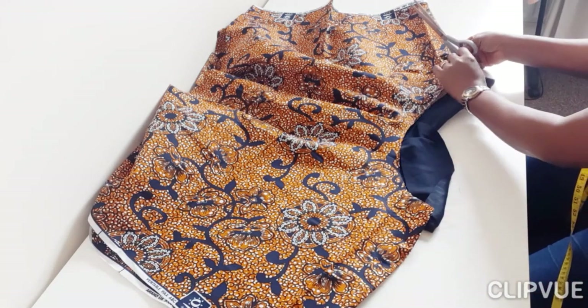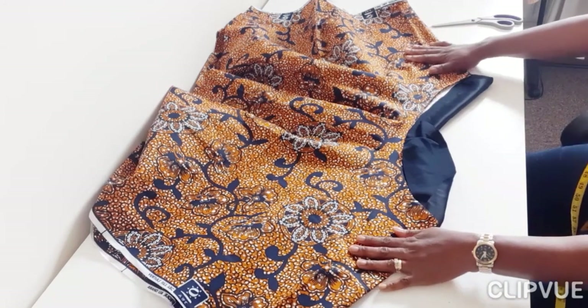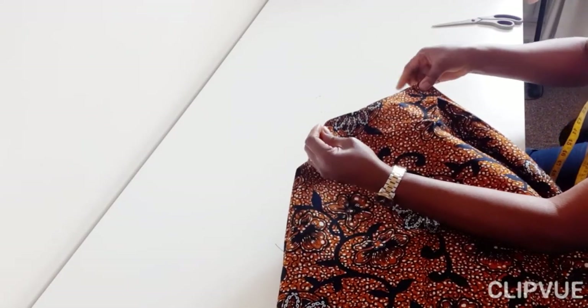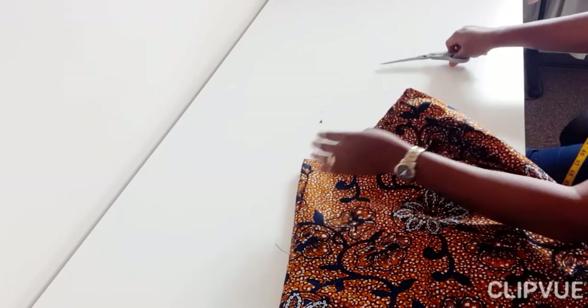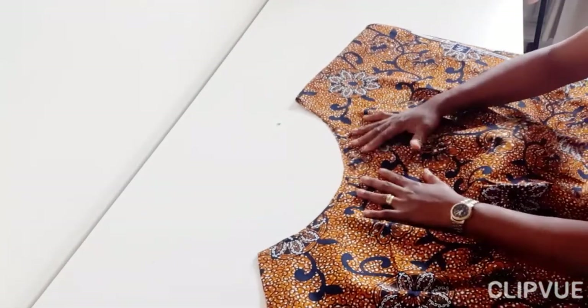I'm notching both sides of the top — that serves as the side markers. I want a clear guide when adding the band. I'm also going to notch the center, which is very important because it will give me a good guide on how to place the strap and fix the band so that everything is centralized.